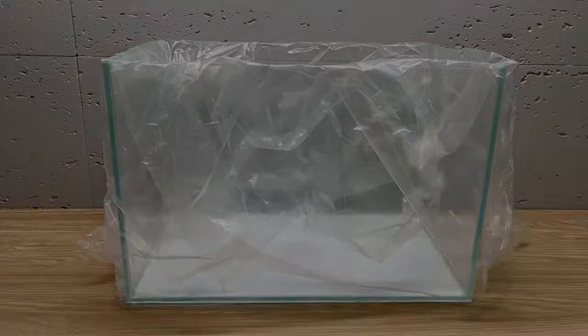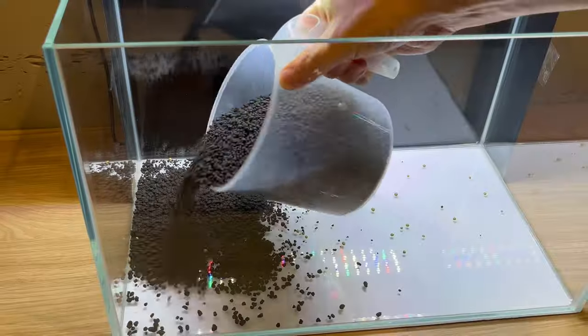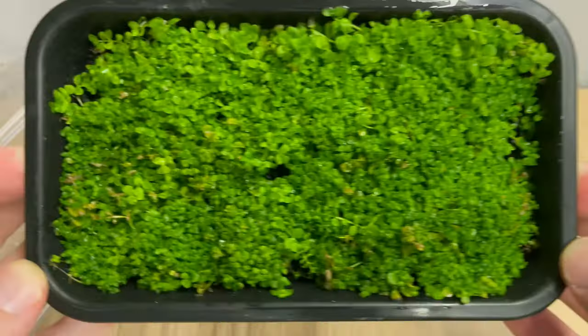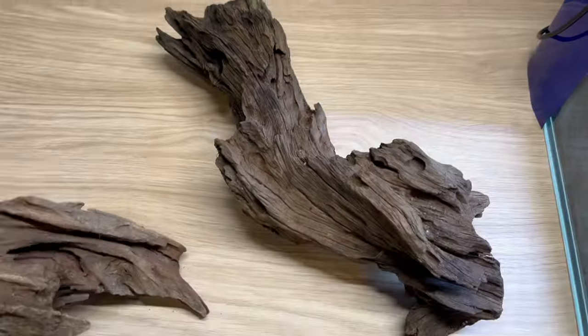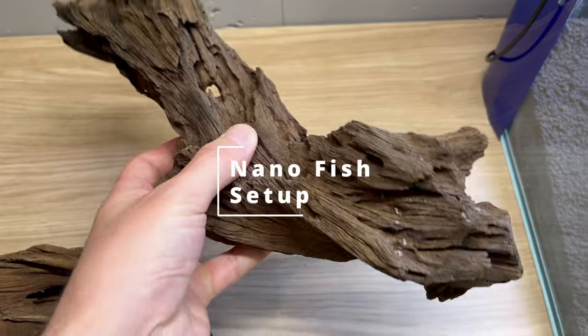Hey everyone, great to see you here. Today I will be setting up a new tank for my collection. This time I'm going for something suitable for nano fish — a heavily planted tank with a wood-based hardscape. I hope you'll enjoy it, so let's get started.